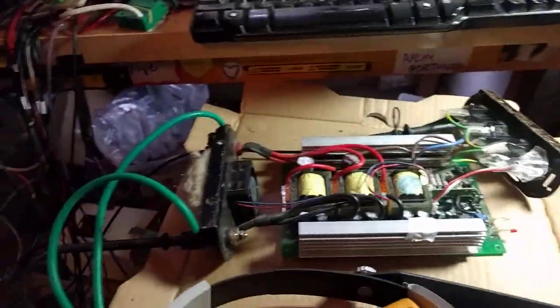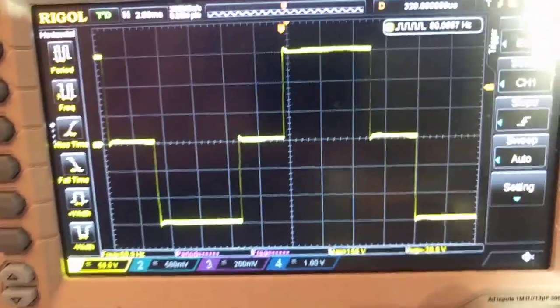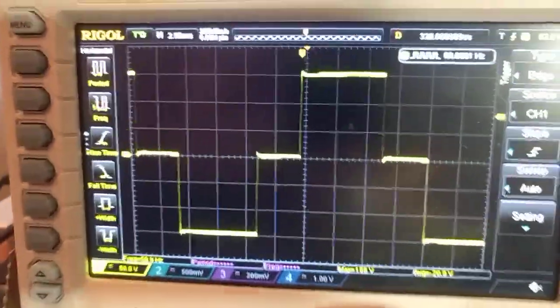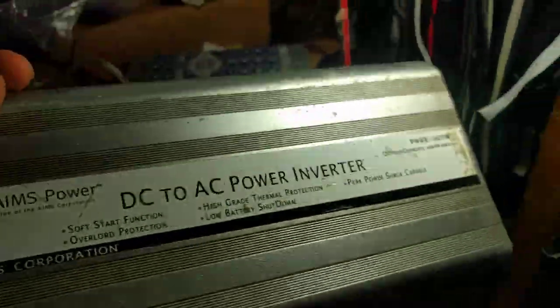Hey there, this is a quick video about inverters and modifying them to run off LiPos. This is a modified sine wave as they call it. It's a pretty straightforward, simple, cheap inverter. This particular model is made by Ames — a perfectly good inverter, one kilowatt rated. I've had it for ages, it works fine.